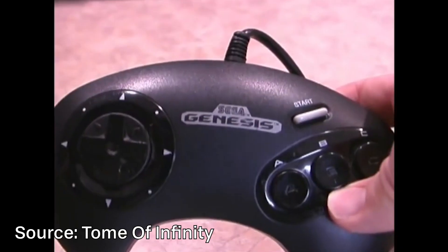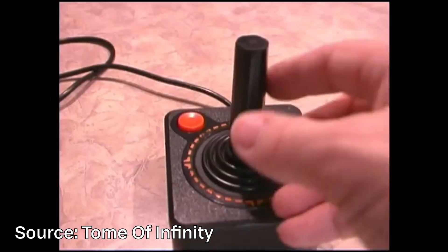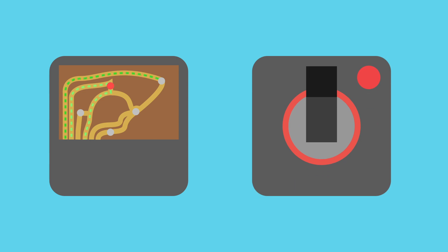So before talking about modern controllers, let's go back to where it all started, which had buttons that could just move left and right, up and down, and other simple buttons on it. And then there were the ones with the joysticks. All of these worked in the same way — they worked by using buttons, which were basically pressed when the joystick moved one way or the other way, and obviously the other buttons were buttons.